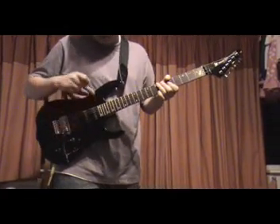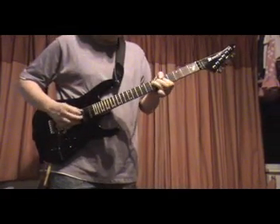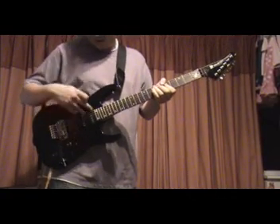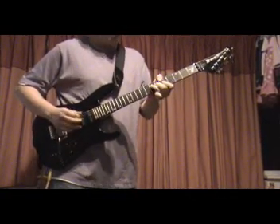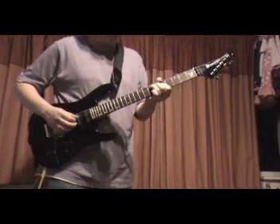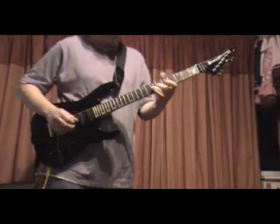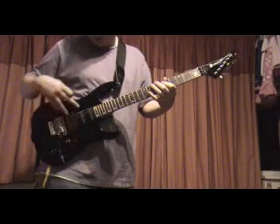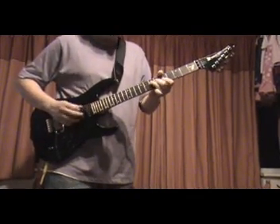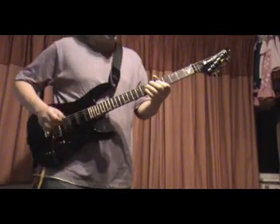With a clean sound, there's the neck. Neck and single together, middle by itself, neck and humbucker, humbucker by itself.